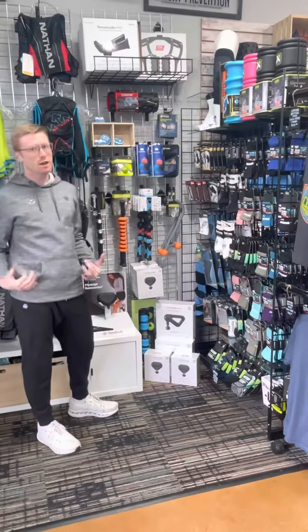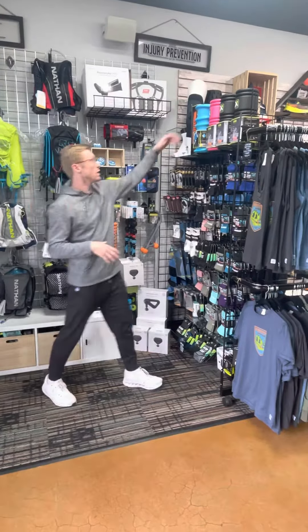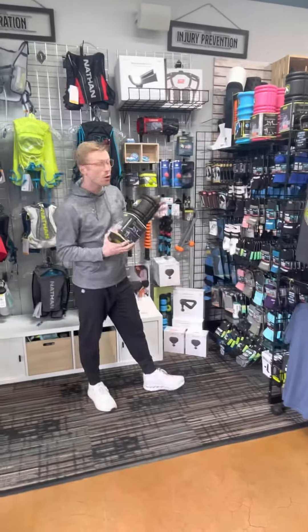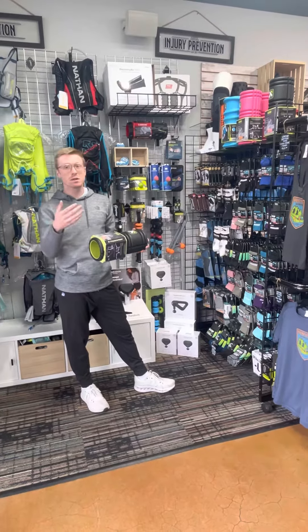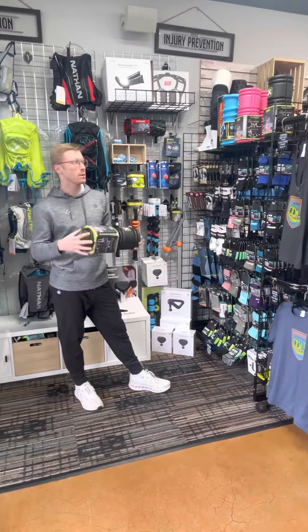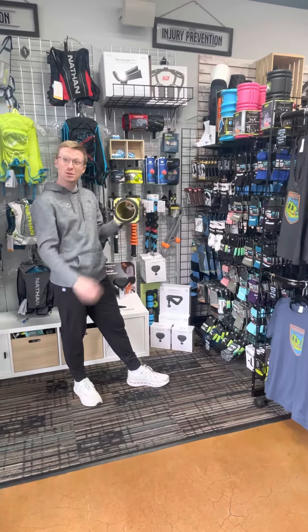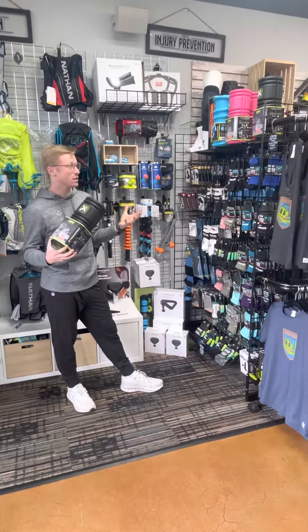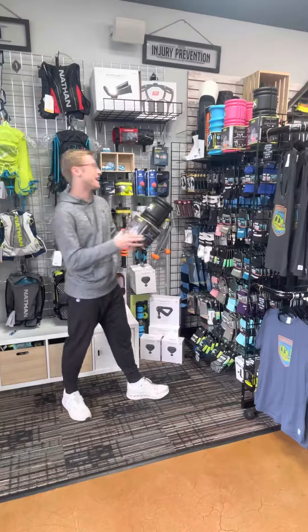Remember, recovery is a full-body thing and it's just as important as your workouts. One of the things I love about the Trigger Point foam rollers we carry is that they're very travel-friendly. If I'm going to a race or somewhere, I always take this with me. You can pack socks through the open tube that's hollowed out, which I think is really helpful. Foam rolling is a really good way to recover too.